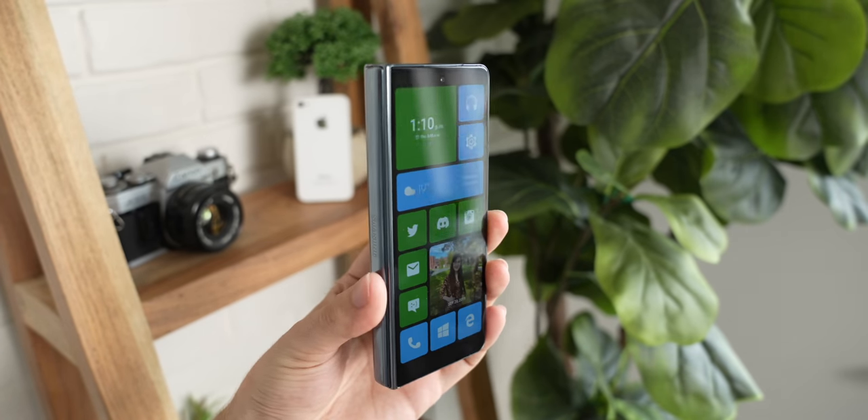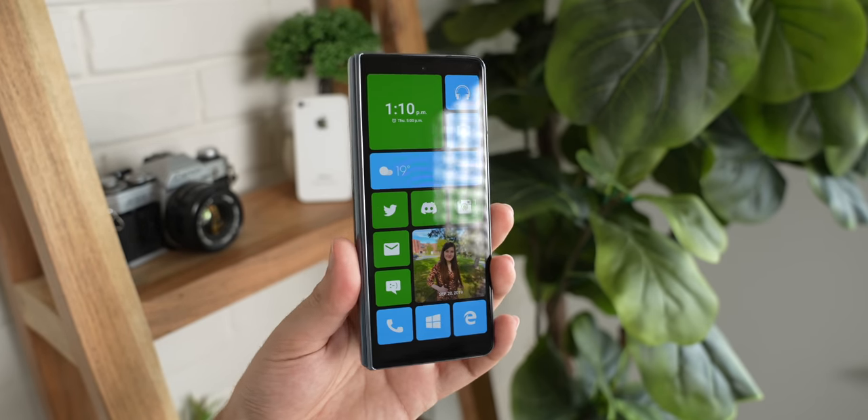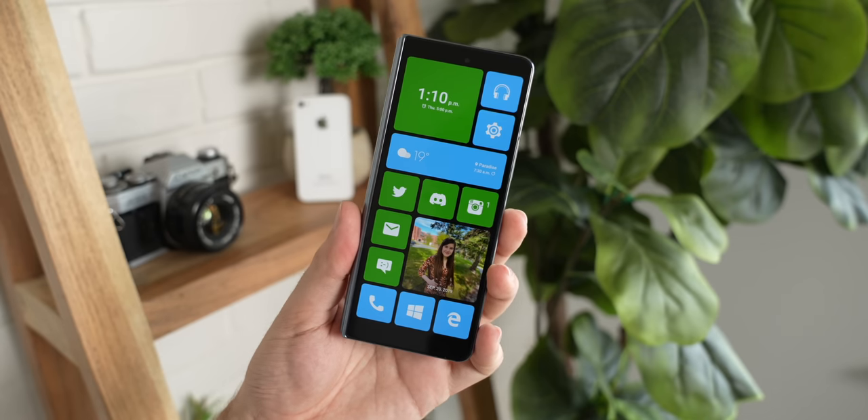But this is obviously not a Windows PC — it's still running Android. This is just a very fancy launcher that runs on top of Android. In fact, there are actually two launchers working in tandem here: one for the outer display and one for the inner display. The launcher for the outer display is called Square Home. It's a Metro UI inspired launcher that allows you to create square and rectangular tiles in a very similar way to how Windows Phone 8.1 used to work.